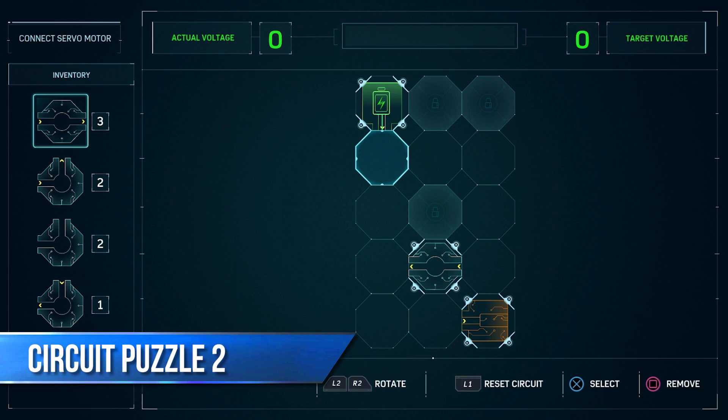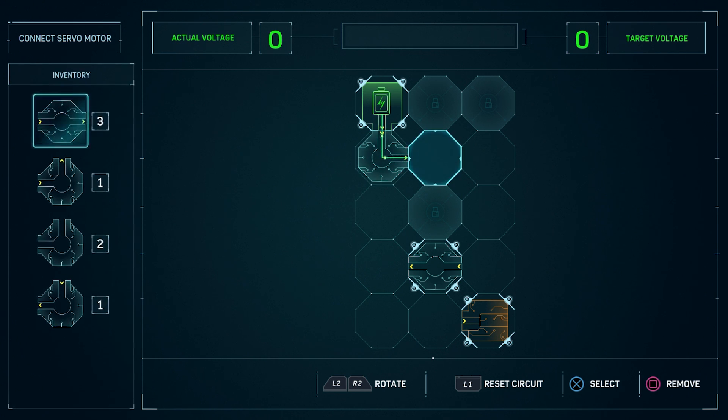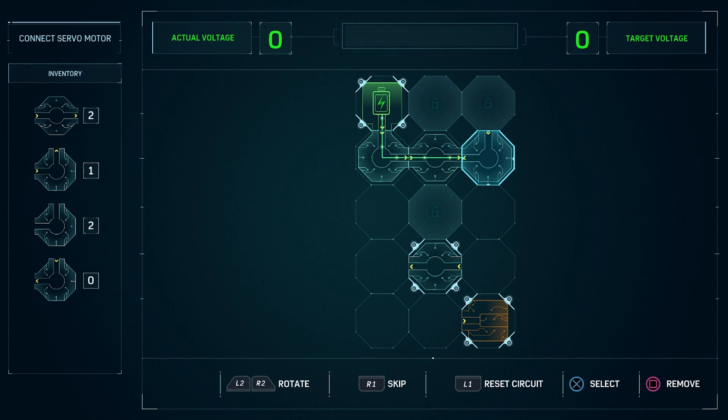For the second puzzle, start by selecting the second inventory piece and rotating it once. Next, use the top piece. For the third spot, you want the fourth piece and then rotate it into position.